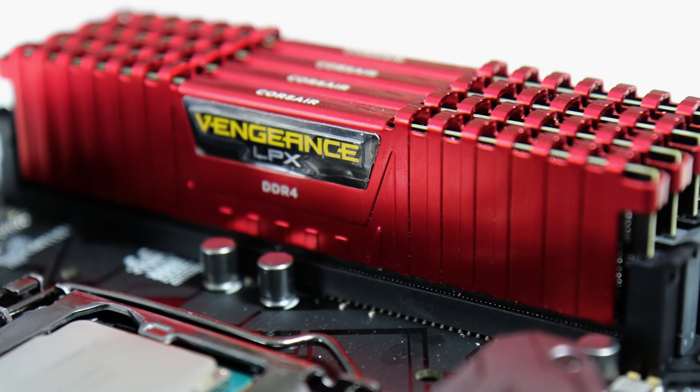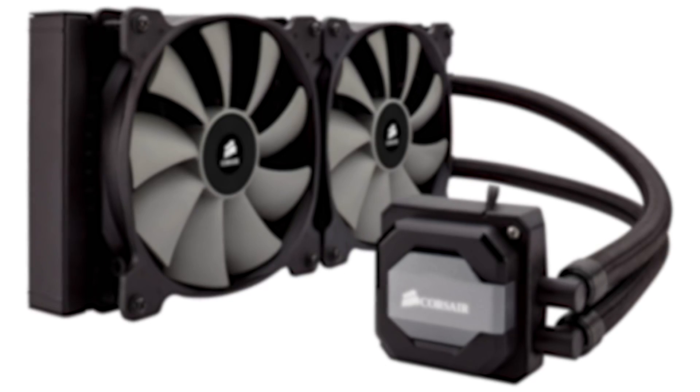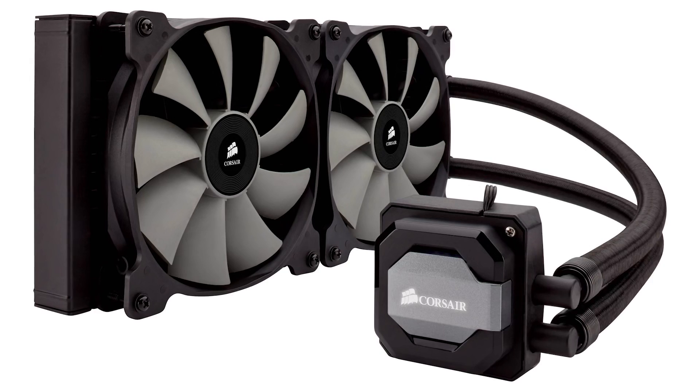I've used my usual Corsair Vengeance LPX sticks rated at 3000 MHz so all my existing benchmark data transfers over for comparisons. Cooling-wise, Corsair has also supplied the H110i GTX all-in-one solution, and if you want to push the 8700k to its limits, I do recommend a seriously meaty thermal solution like this one.